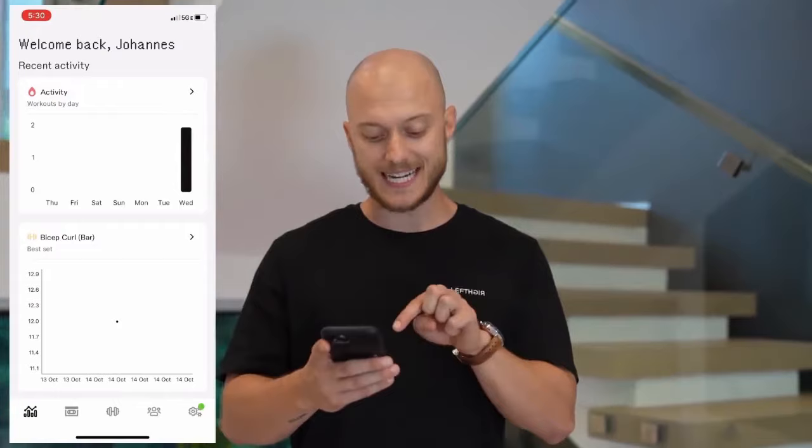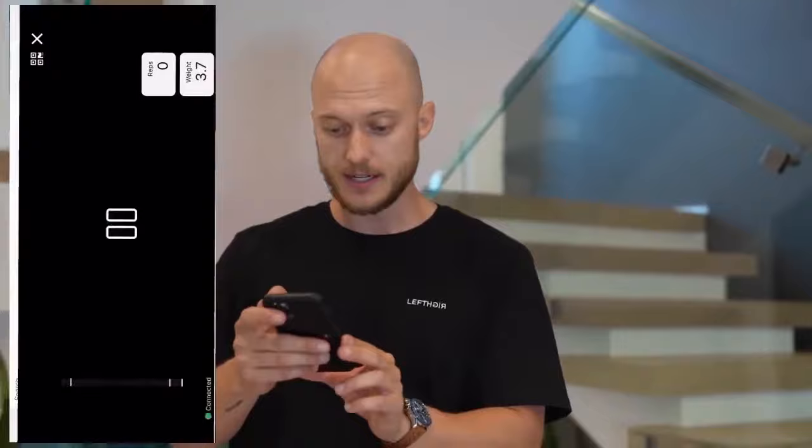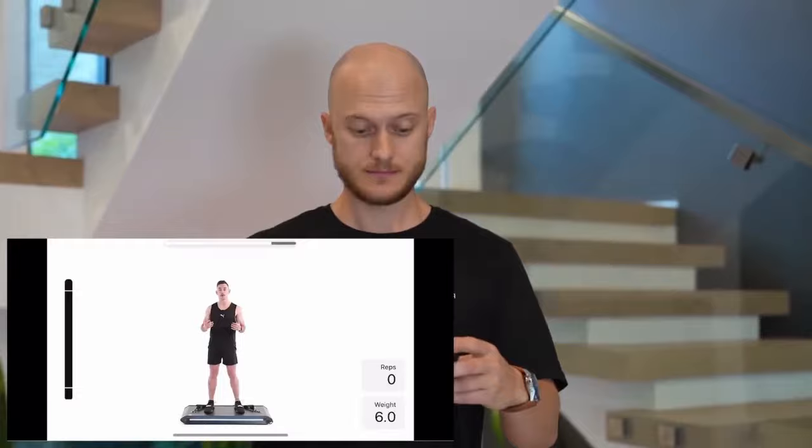If you want to do a guided workout, you just click the second icon on the bottom and you land right there. You can go through tutorials, squats, or entire workouts. For example, upper body pull with McKenzie — I'm going to start that, click on it, and it already starts.